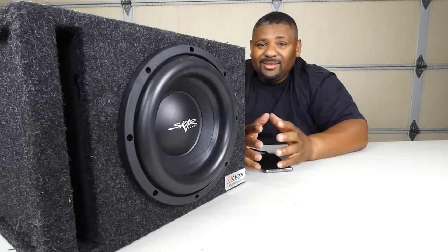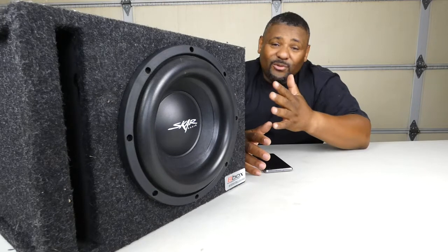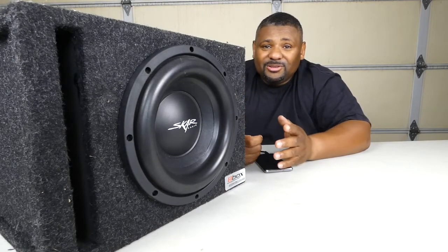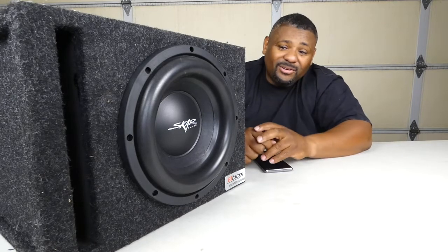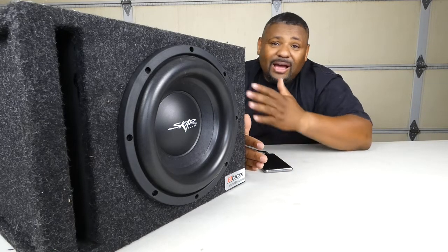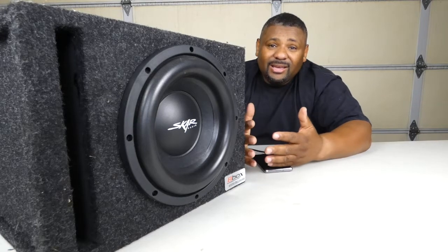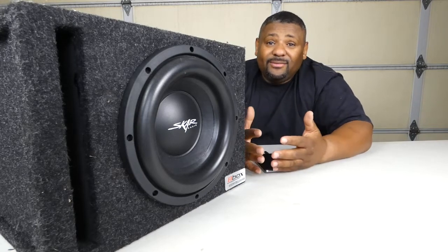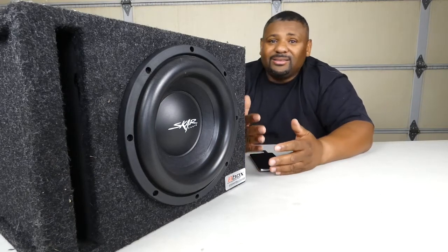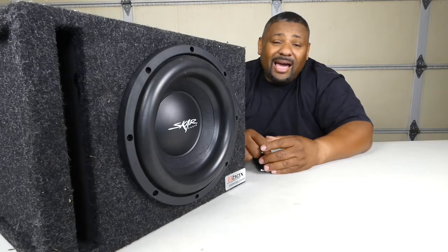So there you have it — this thing is powerful for 300 watts. I don't know if it's actually 300, but it moved the subwoofer a lot for that amount of wattage and for how cheap the whole setup is. It sounds great for that price. If you get an actual plate amp rated at 300 watts, it's not going to be as cheap, and honestly it might not even be as powerful.